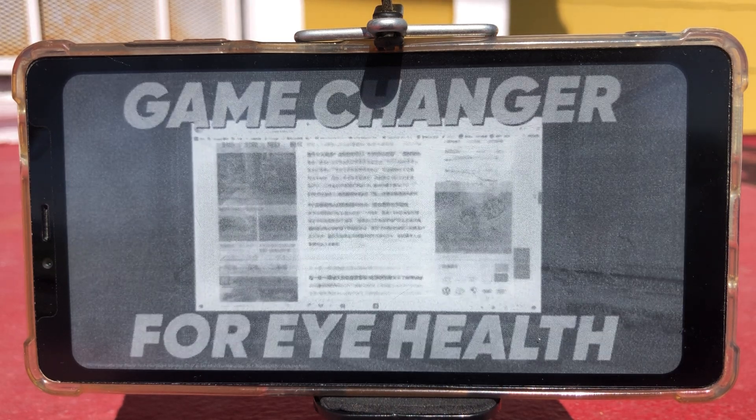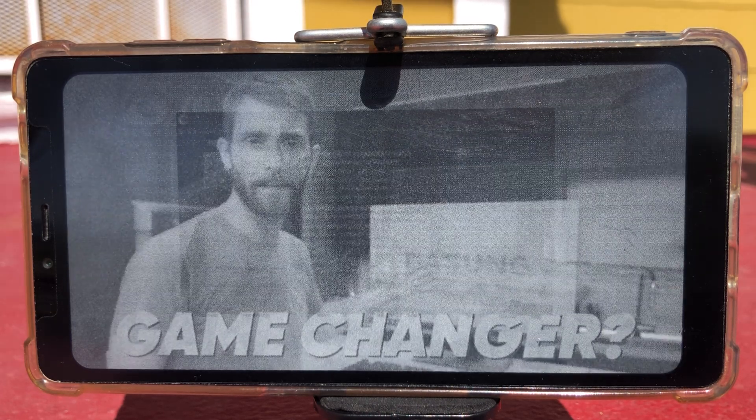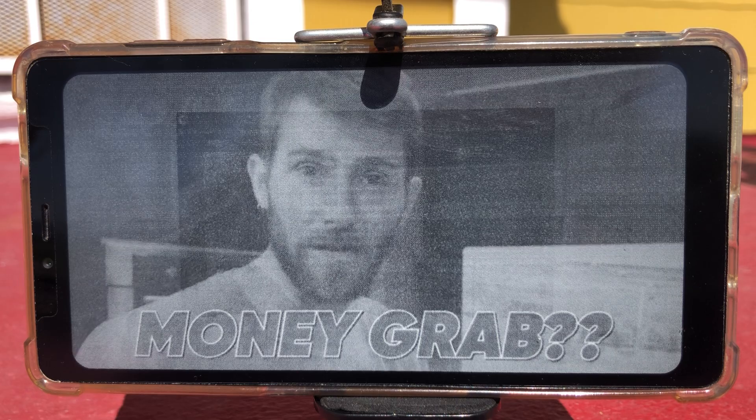It promises to change the game when it comes to eye health. Could it make a difference? Or is Dasung healthily eyeing a way to game you of your spare change?